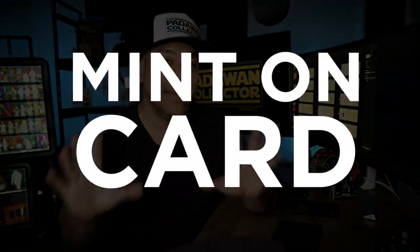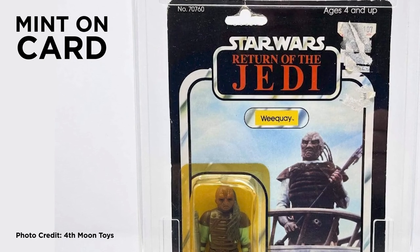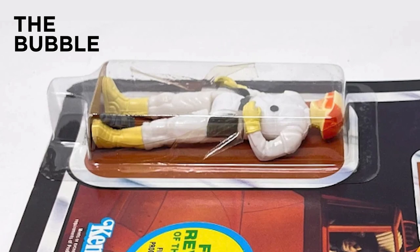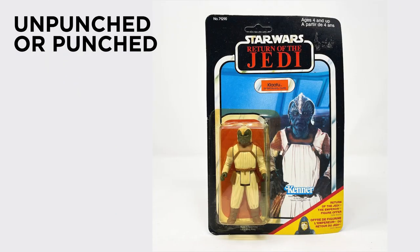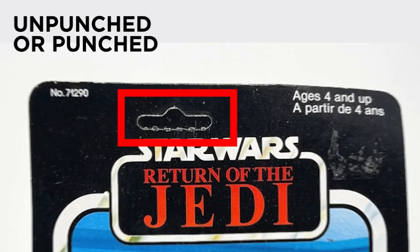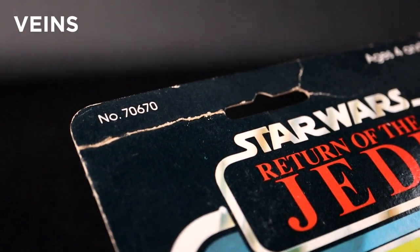For starters, the term mint on card: mint references being pristine, but any card with the figure attached to it via plastic bubble generally is called mint on card. The bubble is the plastic encasement that the figure lives in. If the figure is in a box with a plastic window, that's called a window. Taped references the accessory being secured by tape inside the bubble. Unpunched or punched refers to the hang tab — more desirable mint on cards are the ones with the hang tab perforation still intact. Veins refers to creases or folds that are either very visible or barely visible.